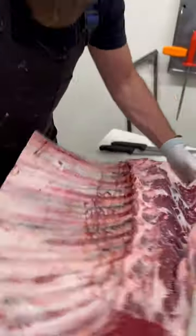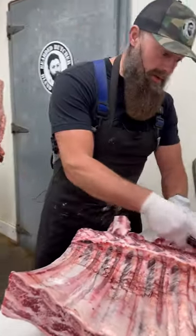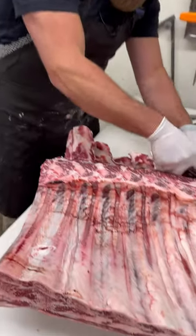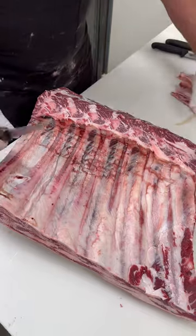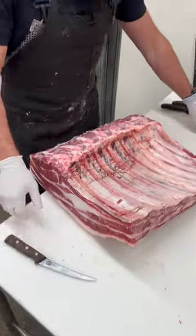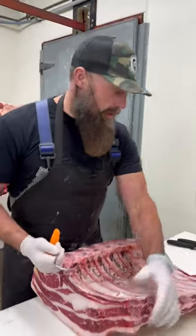It's going to be pretty cool because you're going to get to see me cut this whole entire tomahawk section, and then break it down into tomahawk steaks, and then down even further into cowboy steaks, then into rib steaks, and then down even further into rib-eye steaks. So it should be pretty cool.